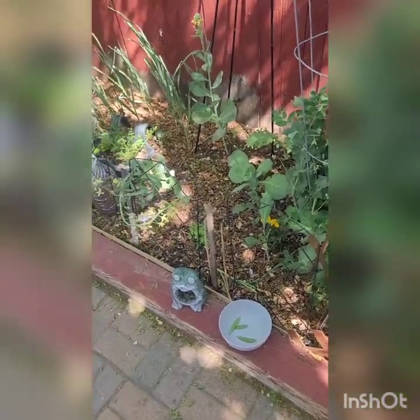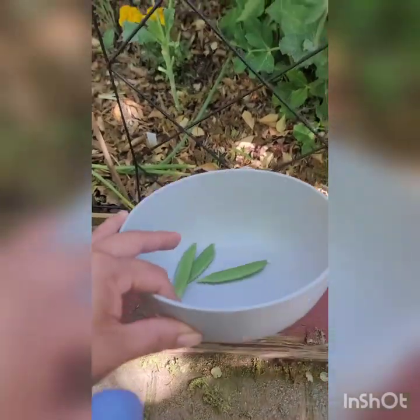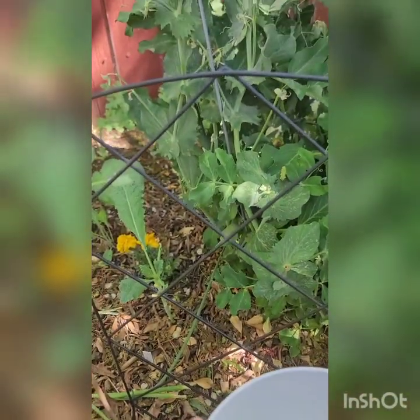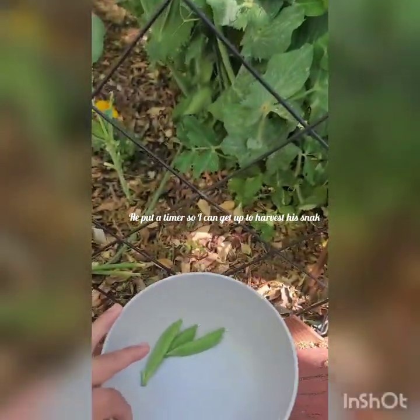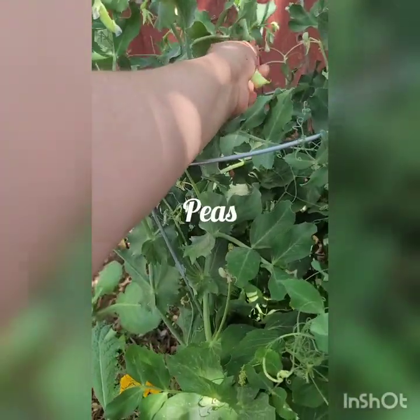Good morning. This is how my son woke me up — he put a little bowl next to me and said 'Mommy, I'm gonna put a timer for five minutes, and just put everything that you harvest on this plate.' So I guess he's hungry. Good thing I have a lot of green beans, or peas — I think these are peas.